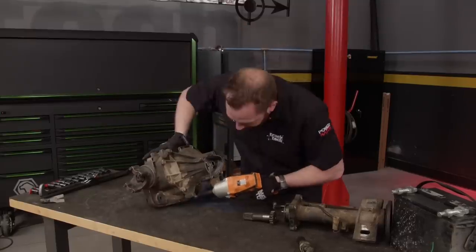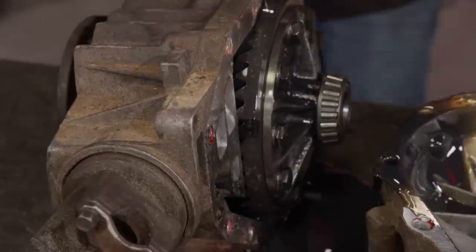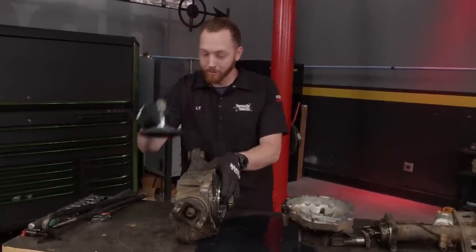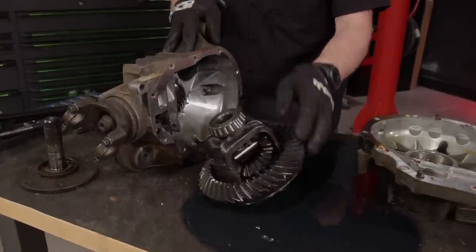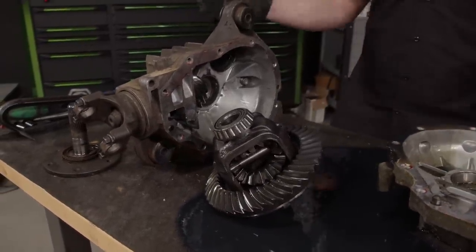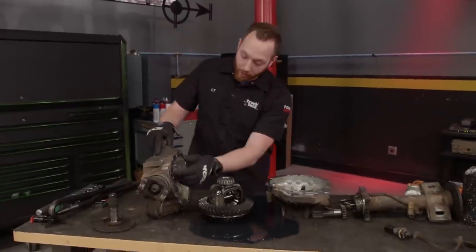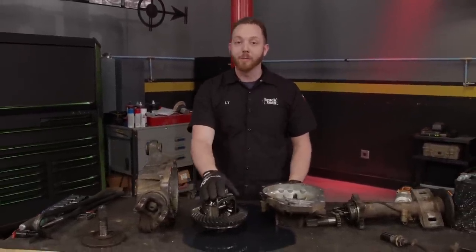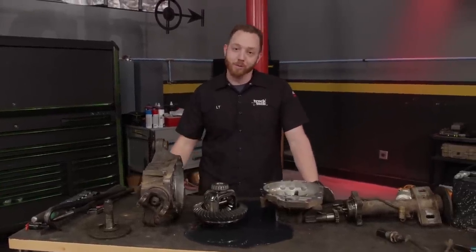Disassembly continues with a few more bolts holding the main case halves together, and a pry bar opens them up. The CV flange on the driver's side is held in with an internal clip, so it takes a bit of force to pop out. From there, the carrier comes out and it looks just like any other rear-wheel drive differential. Now that you have the cases fully split, you can do several things: put on new bearings to quiet down a noisy differential, re-seal it to prevent a leak, or even re-gear, because there are a lot of different aftermarket ratios available for the 8.25 front end.